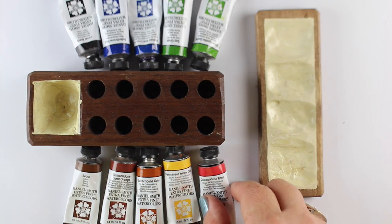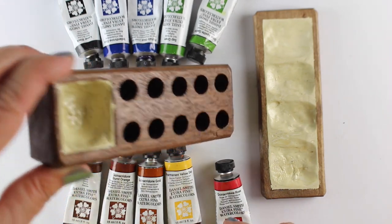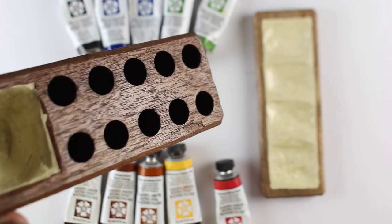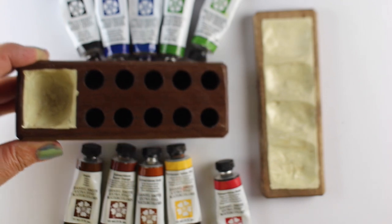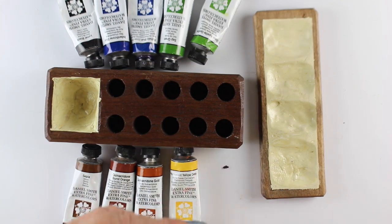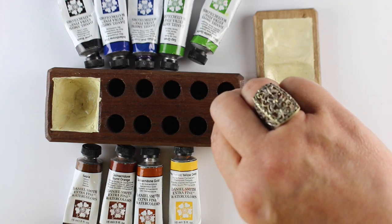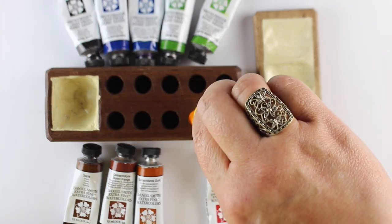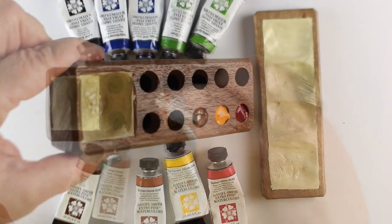They come with paints, but I asked for them not to include the paints because I wanted to put my own colors in. He also asked if the number of holes was what I wanted, so you can actually request a different number of holes. This block feels so good in your hand - really comfortable - but I'm not sure how it's going to play out in a plein air situation since I can't hold it and the mixing well at the same time, and swapping out colors isn't easy because they get squeezed into tiny holes.